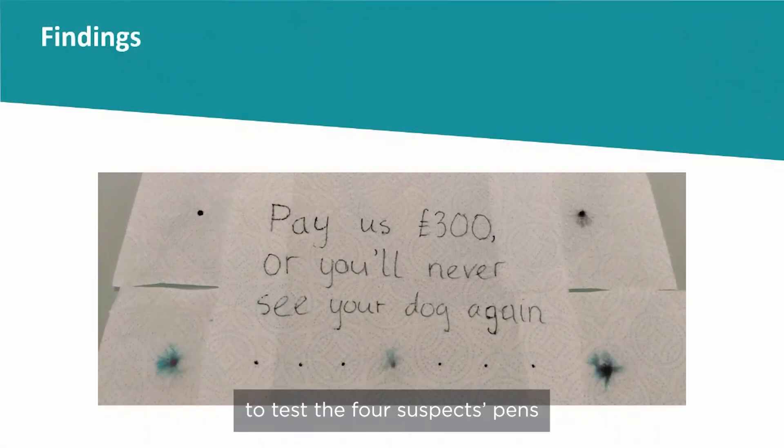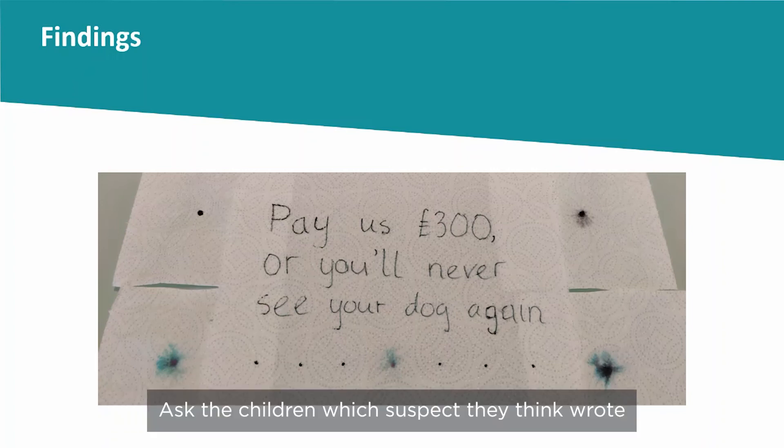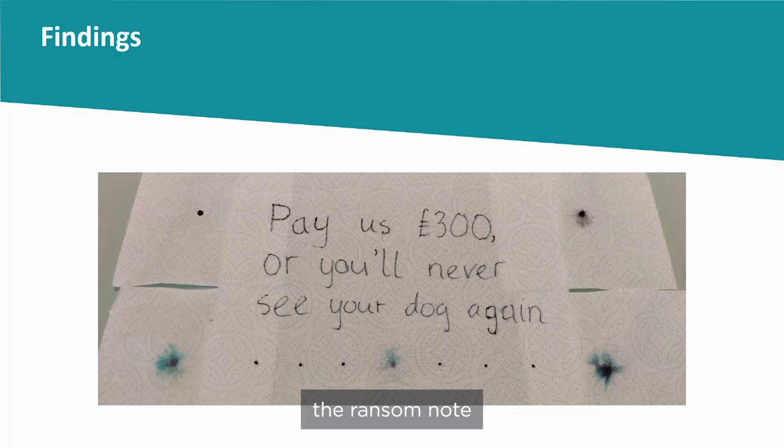Ask the children to test the four suspects' pens and compare these to the ink used in the ransom note. Ask the children which suspect they think wrote the ransom note.